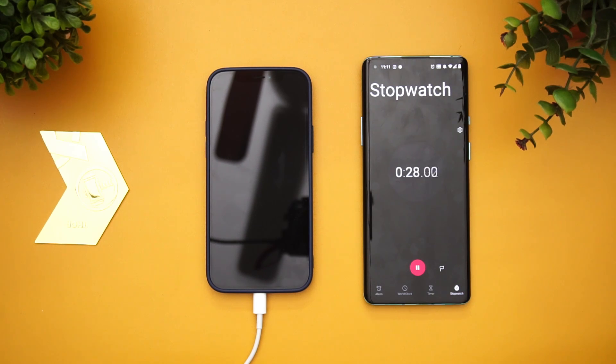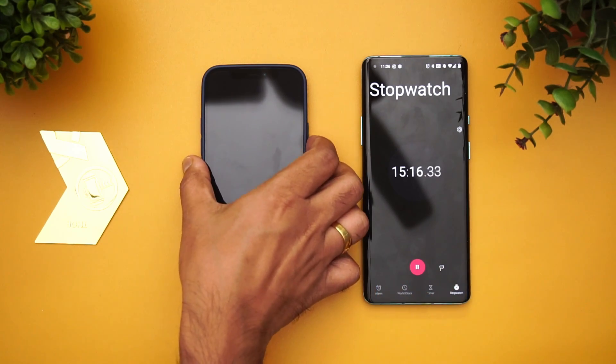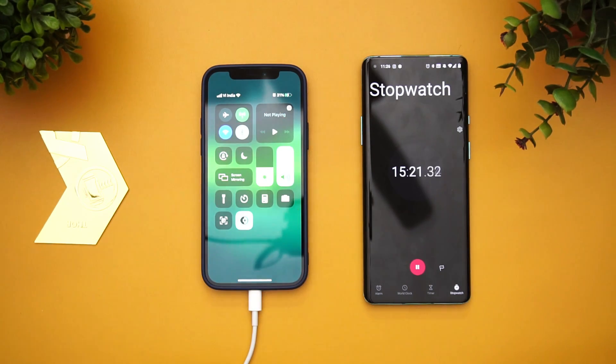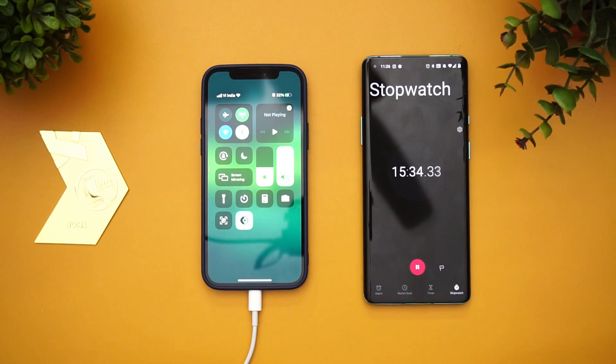Now we have completed 15 minutes of charging. Let's see the battery right now — you can see at 15 minutes it has gone up to 31 percent. The device has turned on because it automatically turns on when charging, so we didn't turn it off. That's around 32 percent in about 15 minutes of charging, which is quite good — it is charging pretty fast.